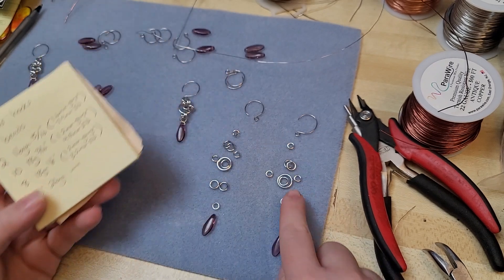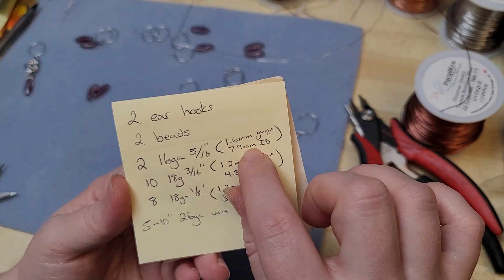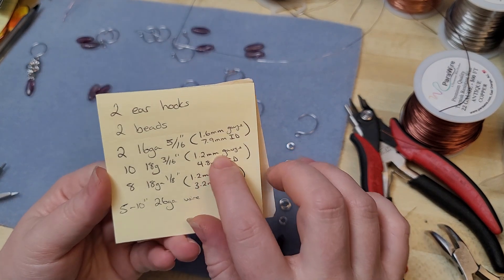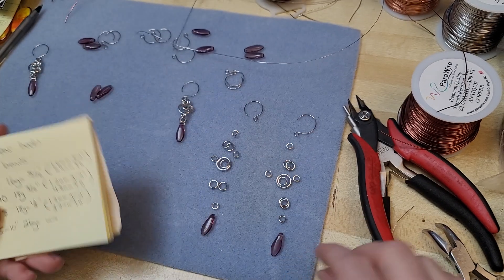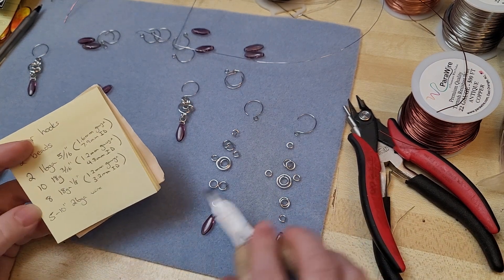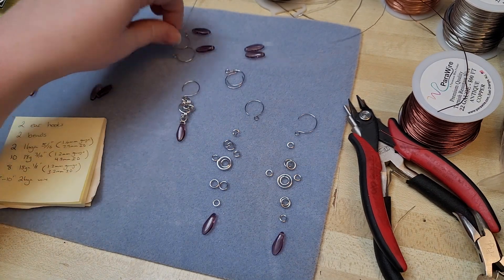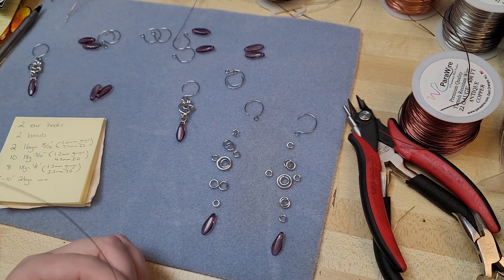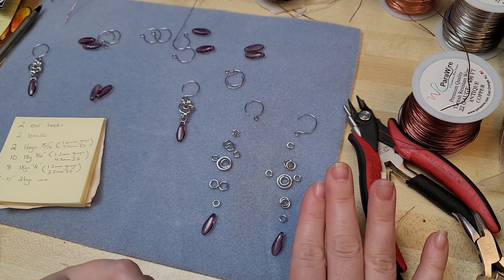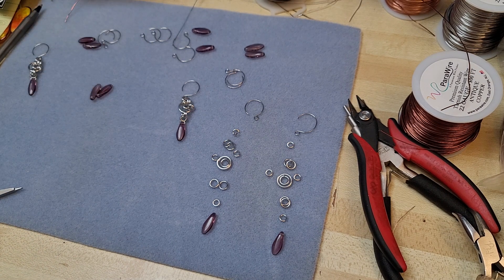What we're going to be using is two large rings — they'll be 16 gauge, 5/16 inches, or 1.6 millimeter gauge with 7.9 millimeter inner diameter. We'll need 10 of our medium sized rings, which are 18 gauge, 3/16 inch, or 1.2 millimeter gauge with a 4.8 millimeter inner diameter — that's just the distance of the inside of the ring. And then we will need eight of our small rings, which are 18 gauge, 1/8 inch, or 1.2 millimeter gauge, and 3.2 millimeter inner diameter. I'm also going to be using some scrap 26 gauge wire — that's American wire gauge, whereas the others have been listed in standard wire gauge.